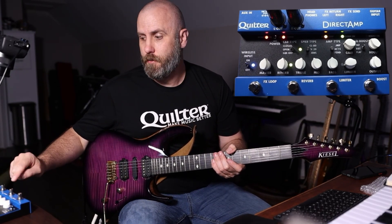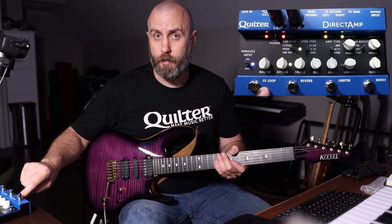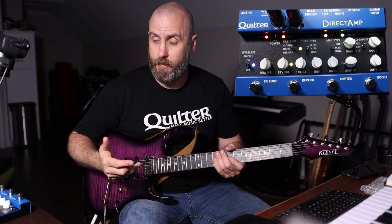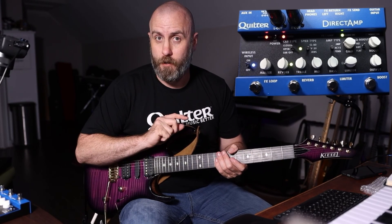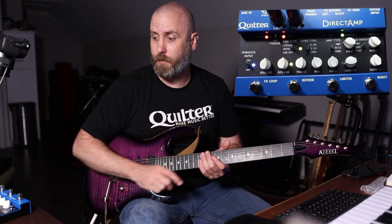On the main controls we have a boost, a limiter, a reverb, and an effects loop on/off — four switches you can utilize to turn things on and off at different times. If you have delay and reverb in the effects loop and want to turn that off momentarily, just hit the switch. But you still have a built-in reverb on the unit — think classic Princeton Reverb, Deluxe, or Twin sounds. It's a very nice reverb here on the Direct Amp.